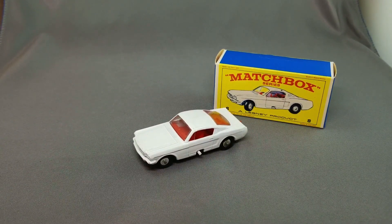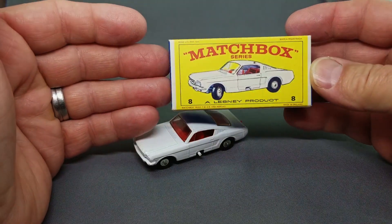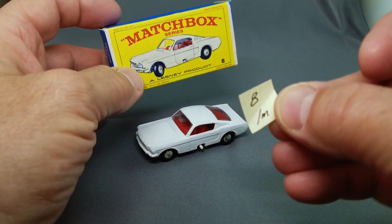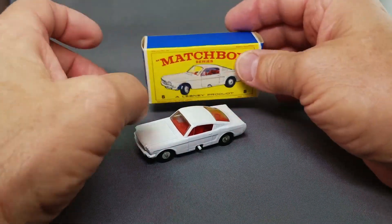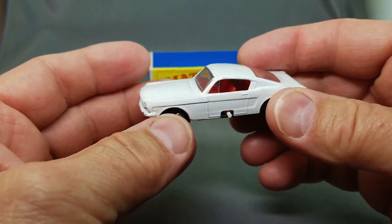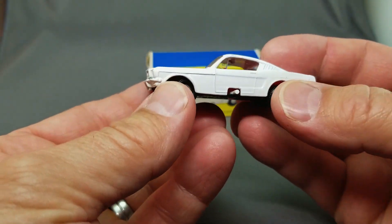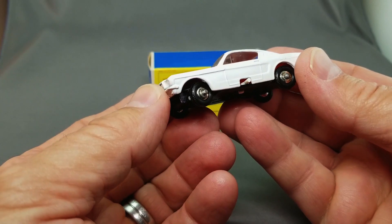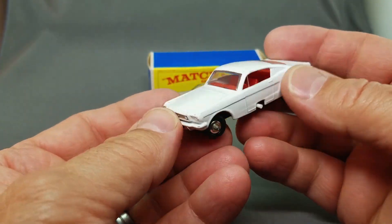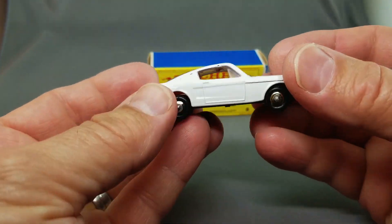If you want to talk about a complicated, difficult model to collect, the number 8 Matchbox Mustang — it is impossible to get an absolutely drop-dead perfect one. This one is the number 8 in white, drop-dead gorgeous, with these steering wheels and a red interior. Just a little box scuff but absolutely beautiful. The Mustang is actually one of the first cars that Mattel took and added red line wheels to, to see what product they might come up with to make Hot Wheels. There's a fellow who owns that original prototype of the Mustang from the Matchbox series with Hot Wheels wheels in it.